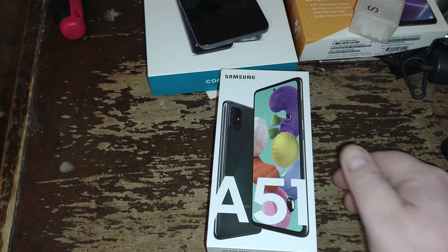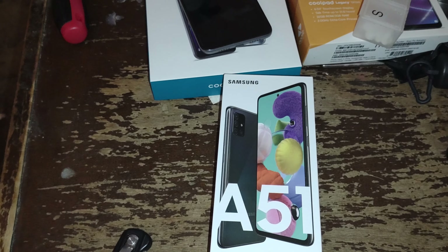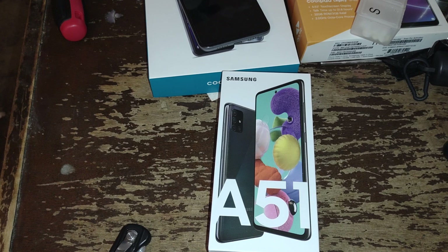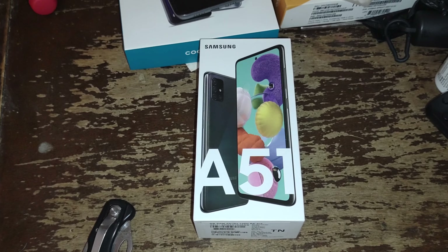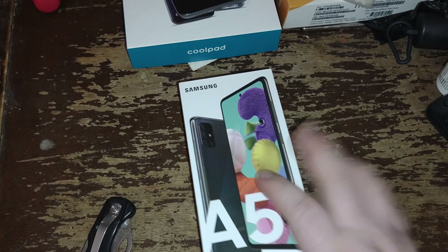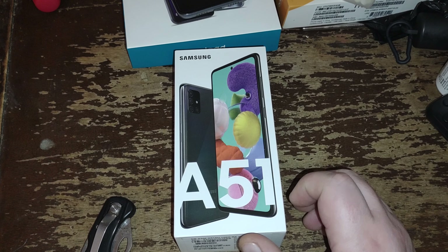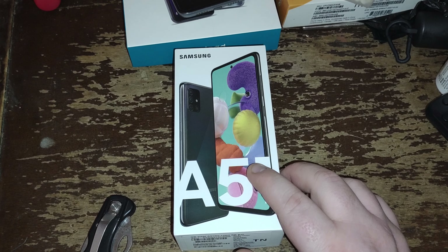The phone I have to unbox for you guys today — that's going to be my daily device — is the Boost Mobile Samsung Galaxy A51. I got this one, thank God. It's on sale right now on Boost Mobile for $199.99. You guys can probably hear my dog roughhousing in the background.